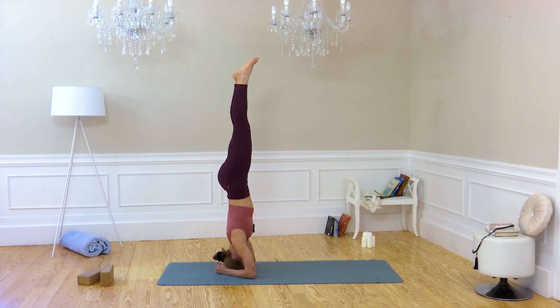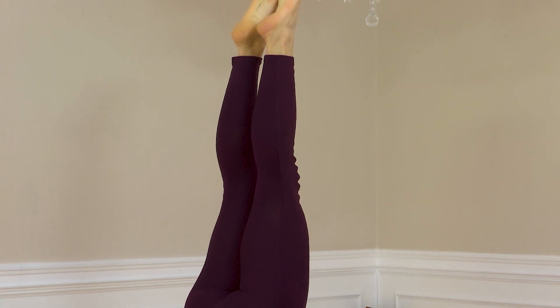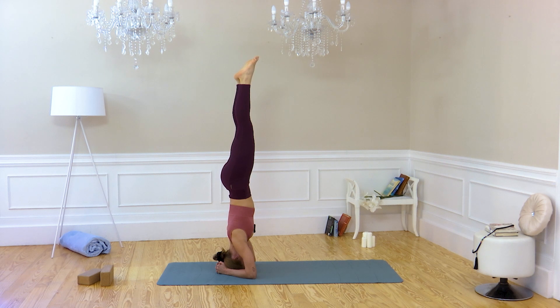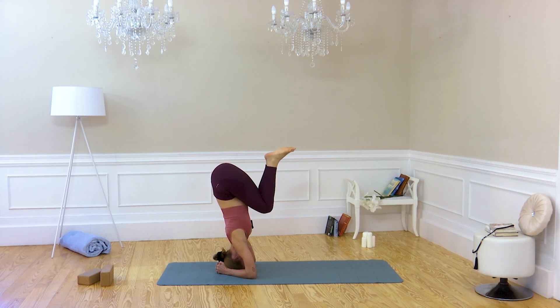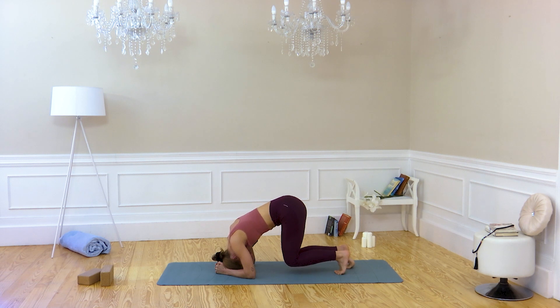Maintain a fixed point for your gaze. Breathe in. Press on the points of your body that are touching the ground. Take a deep breath, and on the next exhalation, bend your knees. Try to undo the pose very slowly. You can place one leg and then the other. Place your knees on the floor and return to the pose.